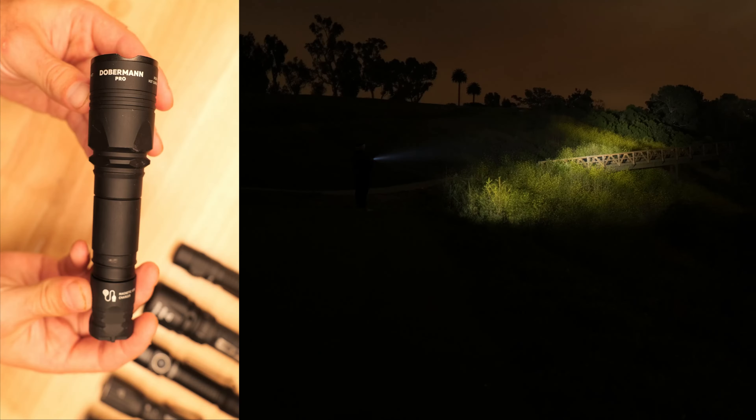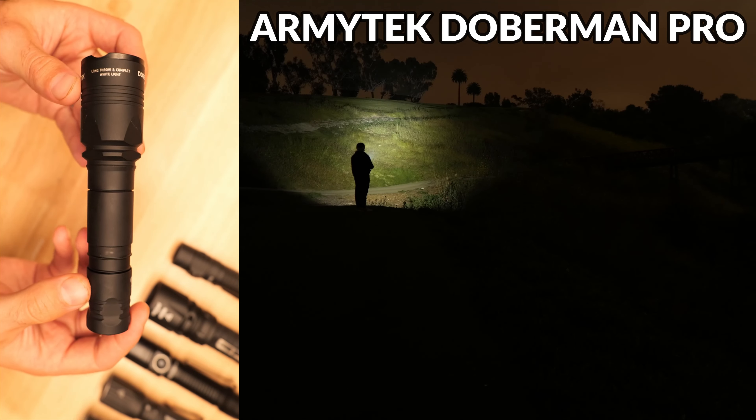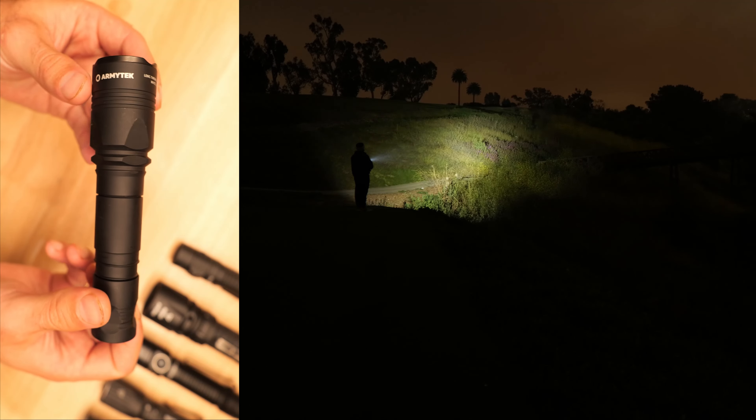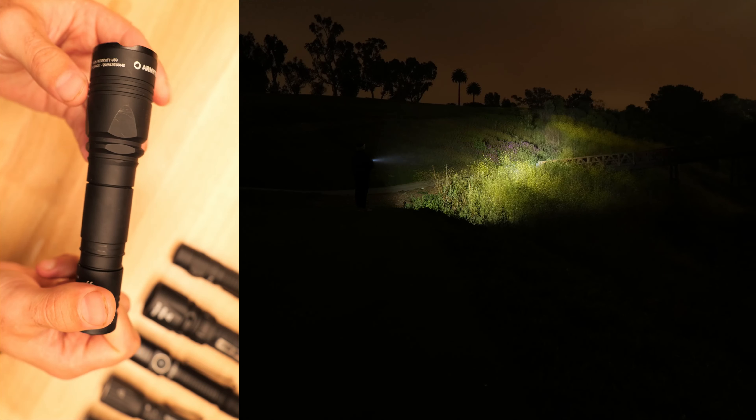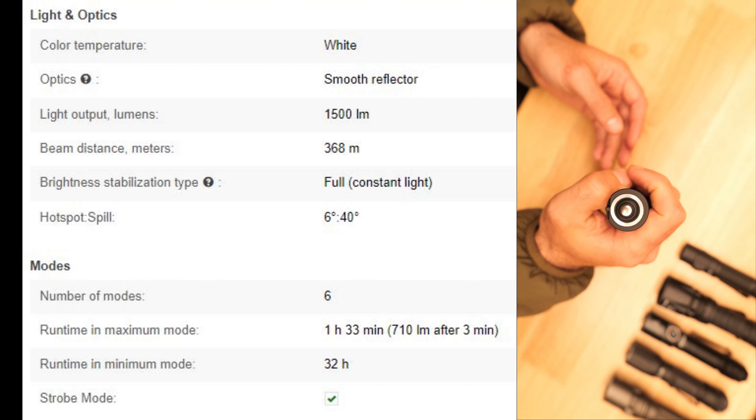There's no charging port on the light, but it does come with an external charger and a Weltool-branded 3000mAh INR18650 battery. While this design is a bit less convenient, it helps improve the water and dust resistance if you need a light that can withstand rough use in harsh environments.